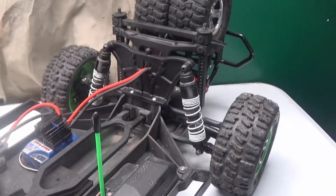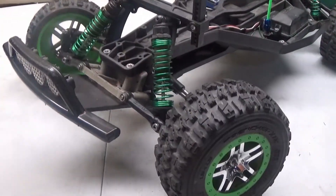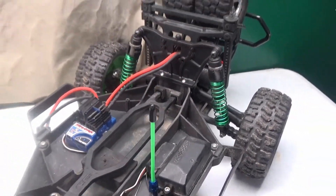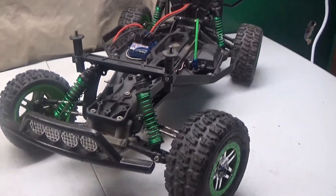Here is before, and here is after. Guys, check it out — I gotta say, those are making this RC look good!